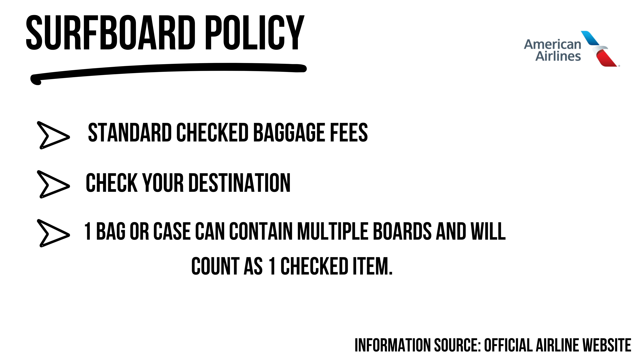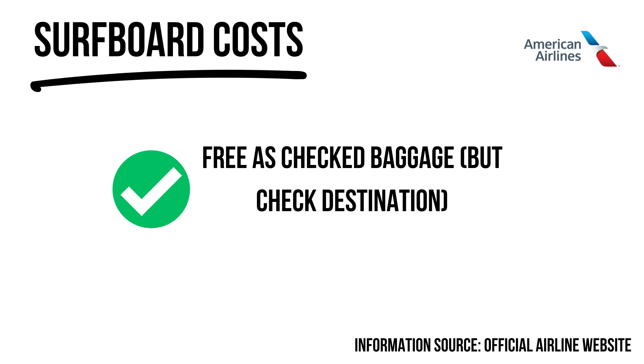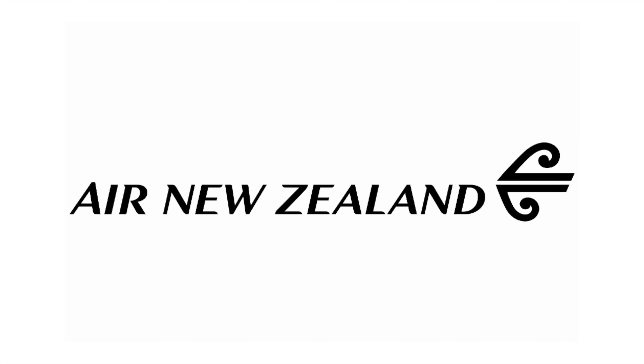First up, American Airlines recently stepped up their game for surfers after ditching their $150 sports equipment fee. Surfboards now come as part of your checked baggage allowance, though standard checked baggage fees do apply, so you need to double-check how much baggage you're allowed when you book your ticket.